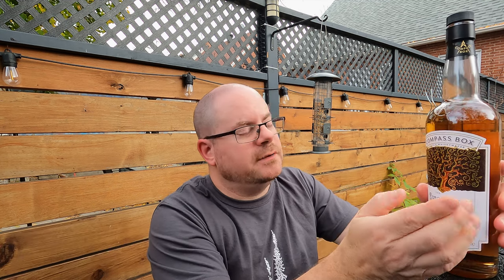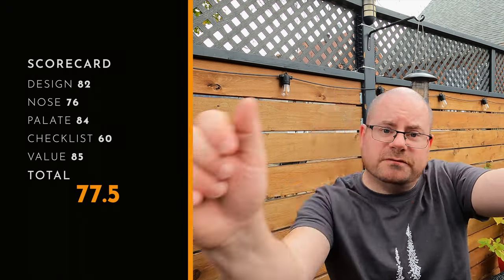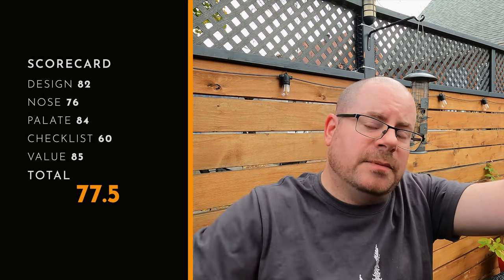That's all she wrote — thanks for hanging out with me while I reviewed the Spice Tree by Compass Box. As I always say, if you like what I'm doing, please do three things: one, comment down below what's your favorite Compass Box; two, share this video as far and wide as you can because that helps me more than you could possibly imagine; and three, leave me a smiley thumb — if you don't like what I'm doing, leave me a frowny thumb. Thanks for watching, guys.